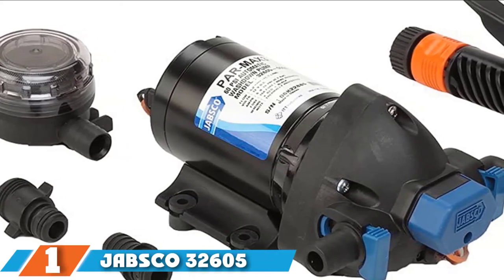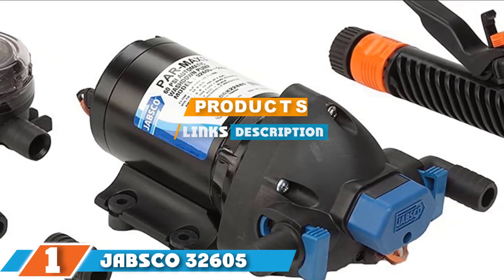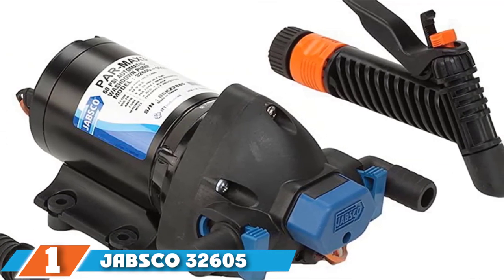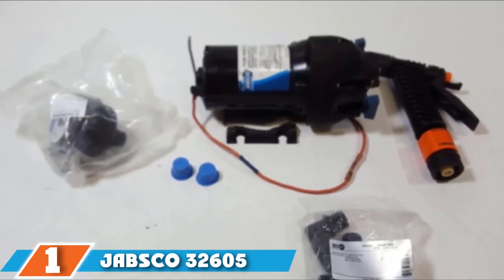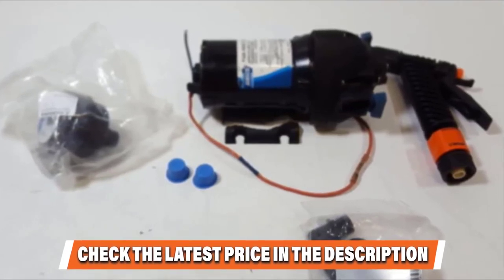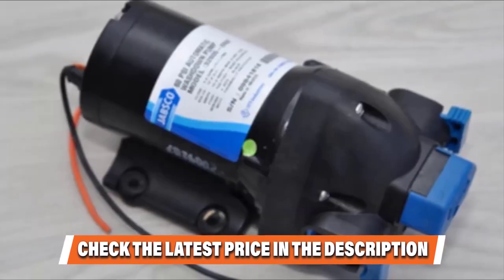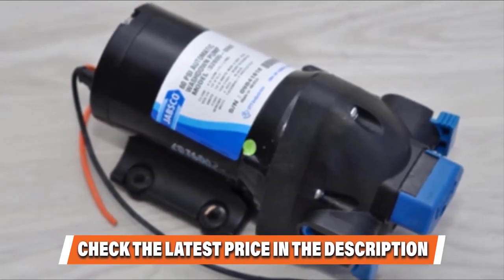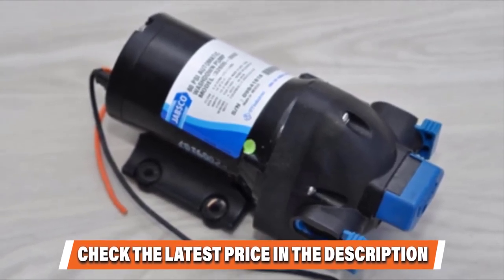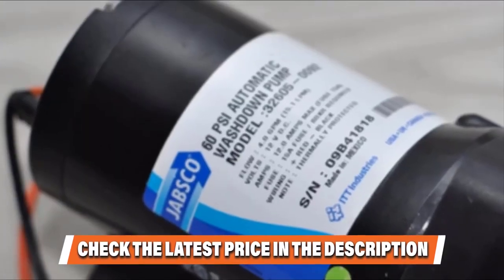Finally, at number one is the Japsco 32605-0092 Series washdown pump kit. This 12-volt marine washdown pump is compact, contains three chambers, and pumps dirt and liquids efficiently. It weighs approximately 6.85 pounds and is cost-effective as the kit includes pump fittings, a pressure nozzle, and an intake filter. Many fish hobbyists love this machine because it operates efficiently with minimal noise. Its fuse size is 12 amps with a 9-amp draw at 10 PSI.